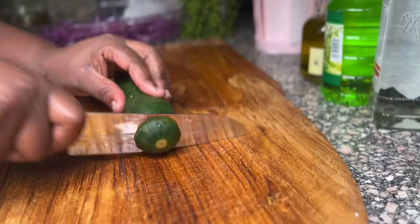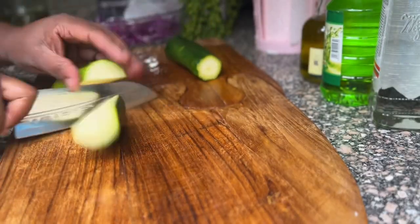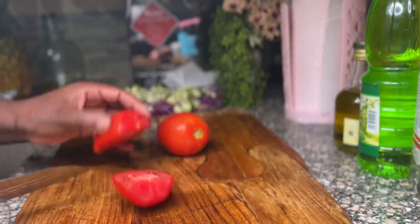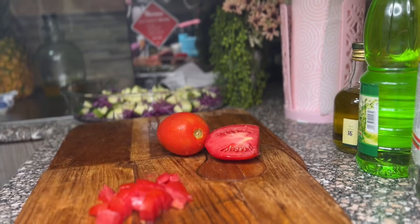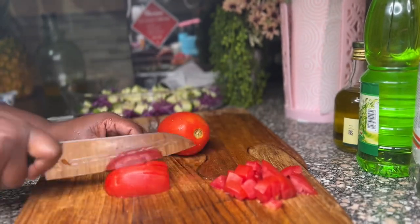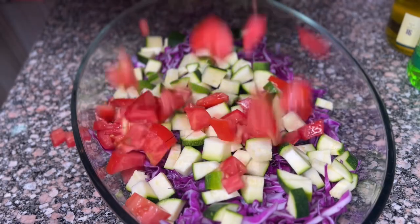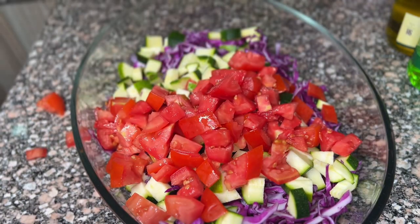Then my courgettes — I'm going to cut them into small cubes and add them into the bowl. Then I'll go in and start cutting my tomatoes into small cubes again and add them into the bowl. I've already washed all my vegetables.